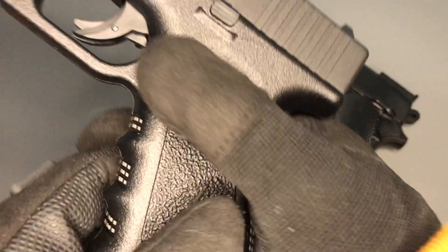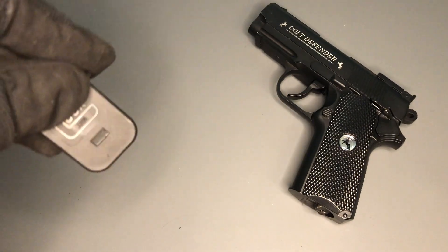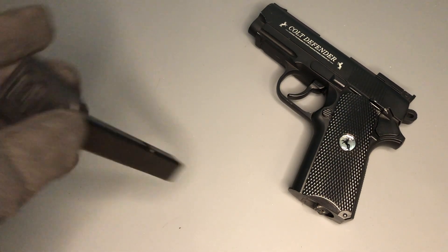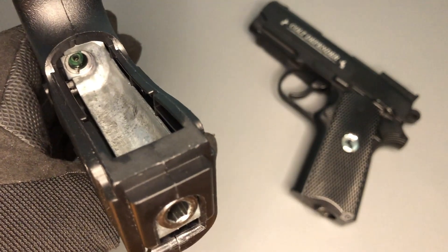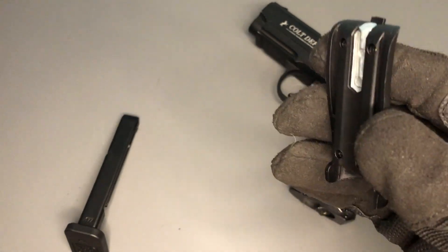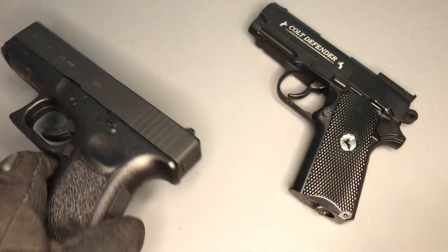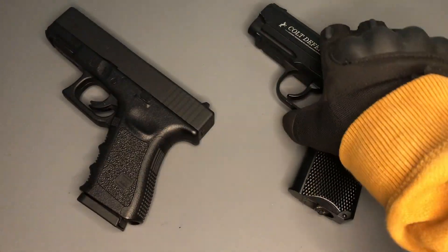For the Glock, there's a little bit of extra functionality. You have a drop-out metal magazine with a nice base plate on the bottom featuring the Glock logo, which is quite nice. For CO2, you just pop the back off the pistol, drop your CO2 in there, and you've got a built-in tool on the back strap — a hex key or allen key — that flips down. You tighten it at the bottom and you're good to go. Again, no extra tools required for either of these pistols, which is nice — it keeps things compact and handy.